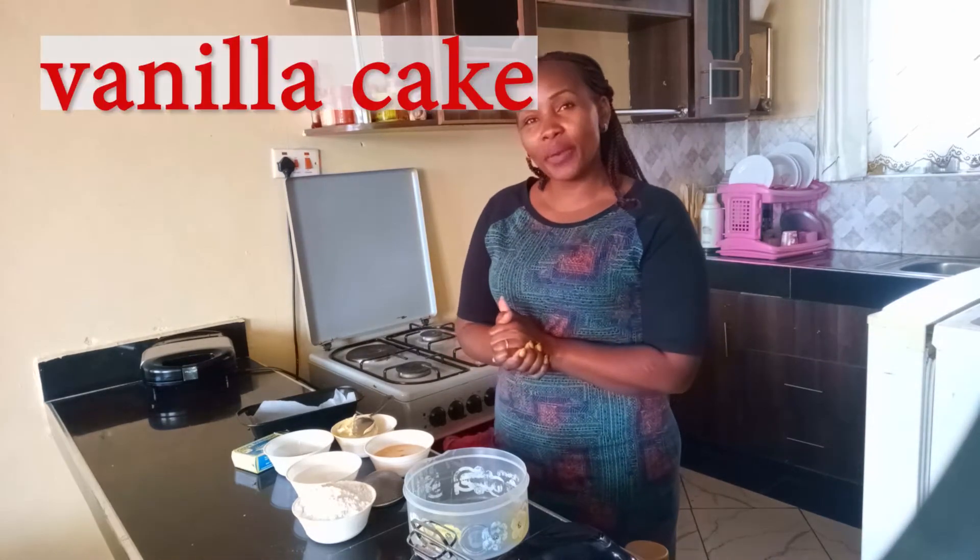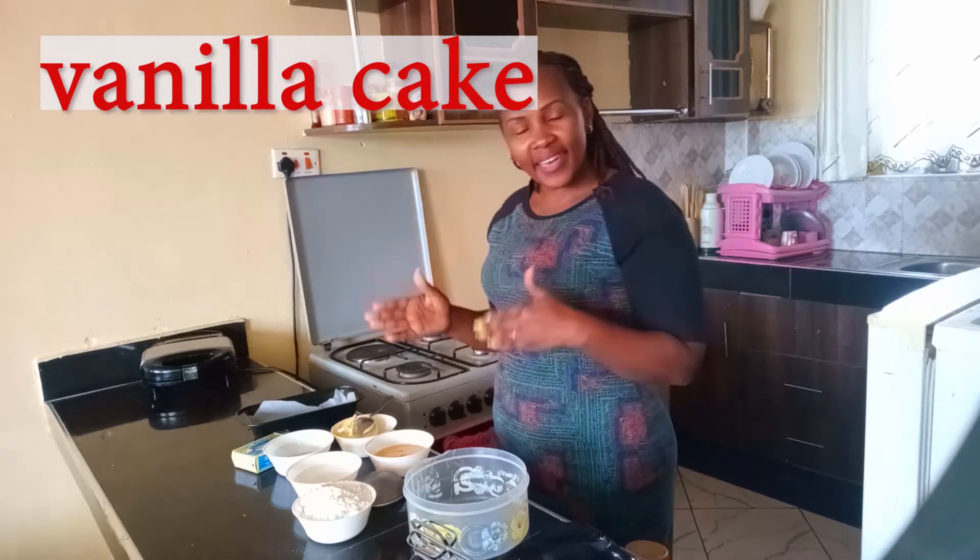Hello my viewers, I'm Jennifer and this is Nifa's kitchen. Today's show I'm going to show you how to make vanilla cake.